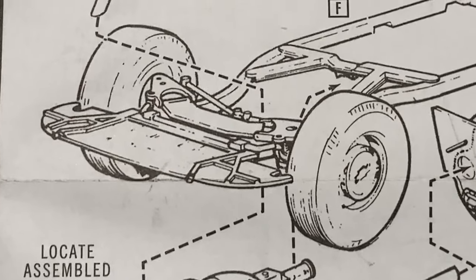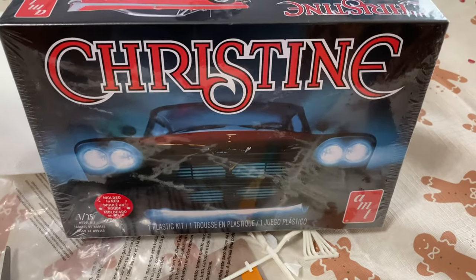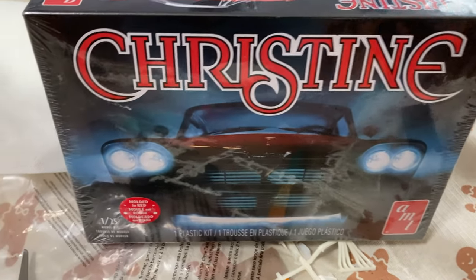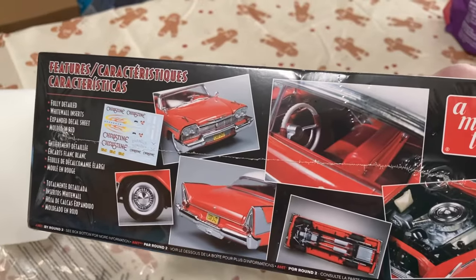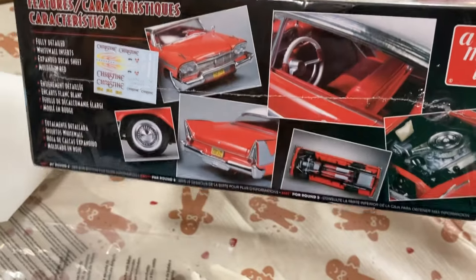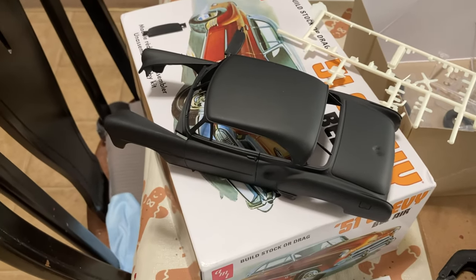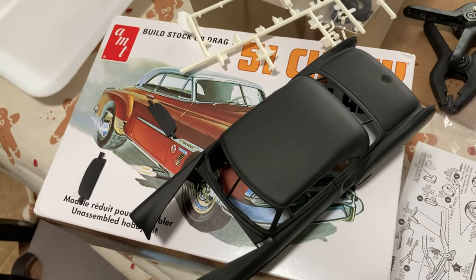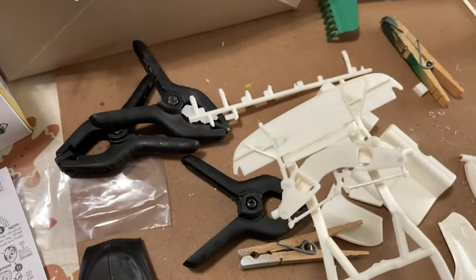I'm not really a car guy, so the only reason I'm building this is to get good enough at building cars so I can build Christine. I want to do it all weathered down, looking like Christine when you first see her in the movie — not the pristine version everybody else does. I want the run-down version, before she became pristine again. I don't know when this kit was originally released; it's probably a re-release as most of these kits tend to be.